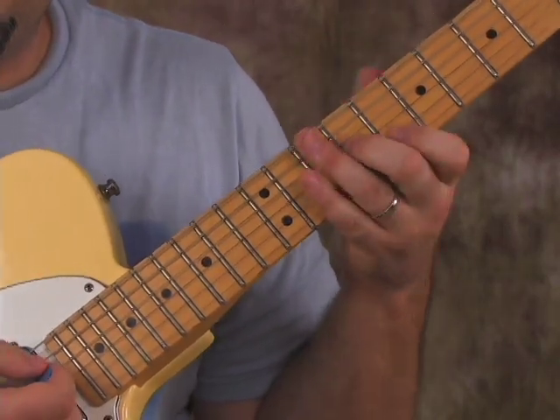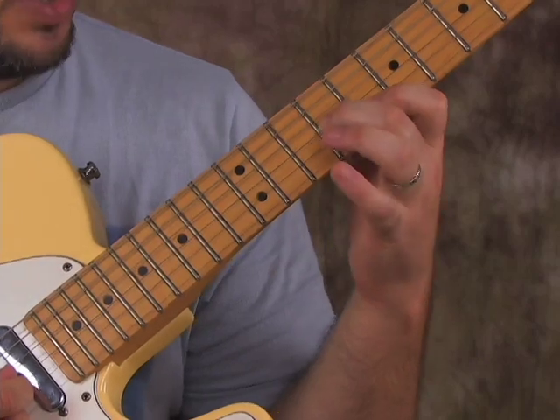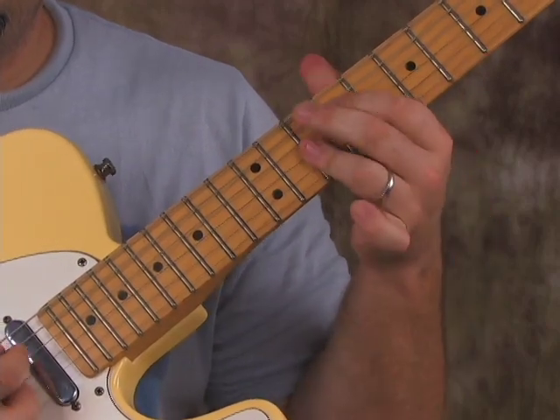You've got to be good at muting the other strings or only hitting those two notes. Then with my ring finger I add it to the B string on the tenth fret — like this.